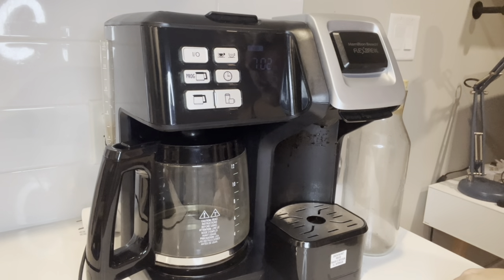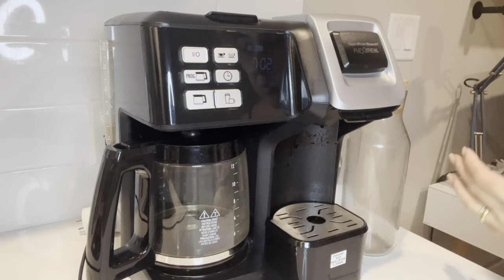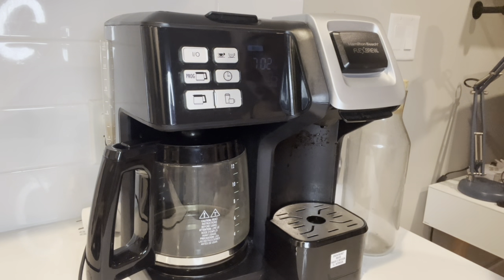If you're looking for a good coffee maker, this Hamilton Beach Flex Brew is a great option. I've had this coffee maker for over six years now and it's still working perfectly.